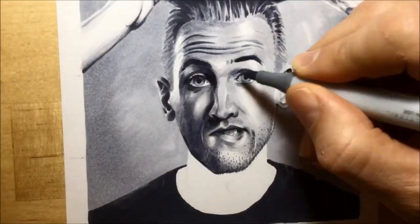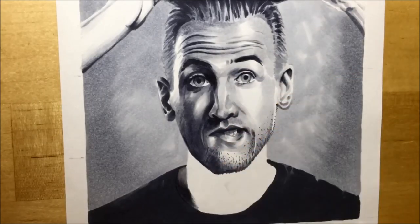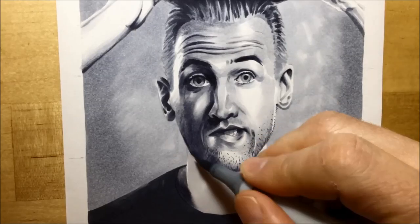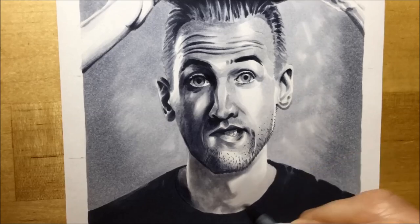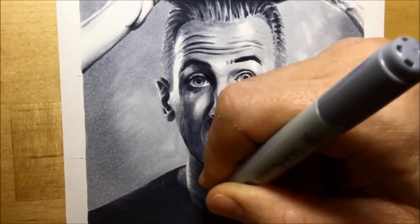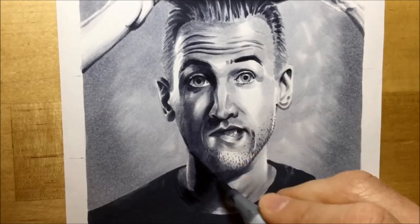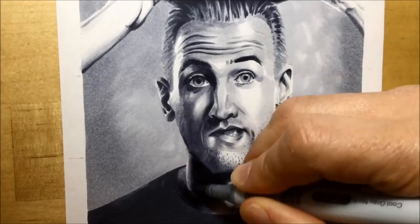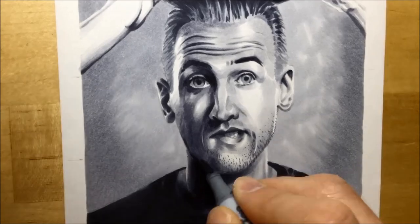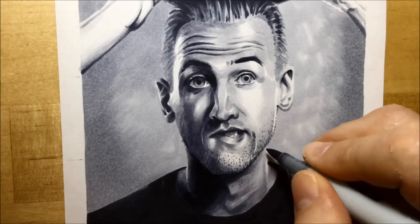Then a little bit more Cool Gray number 1 before I start working on the neck. The neck has a really strong shadowed side with a much lighter side, so I put down Cool Gray number 1 and then work up into Cool Gray number 3, flicking all my strokes towards the right-hand side of his neck to get a nice gradual transition from the dark areas into the light areas. There are also some contrasty areas around his Adam's apple, so I work the brush tip around those to get that contrast between light and dark.